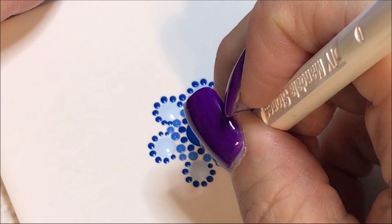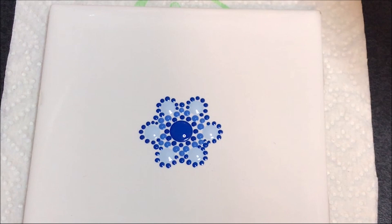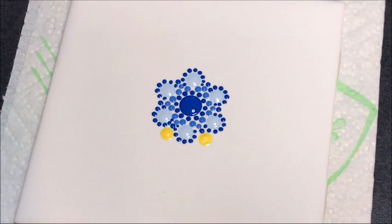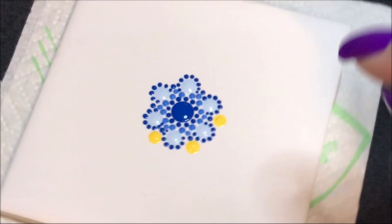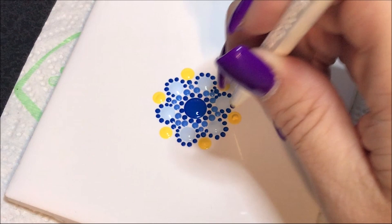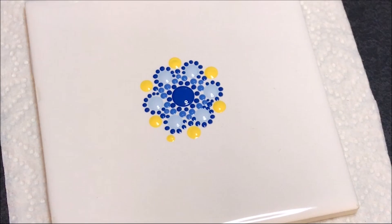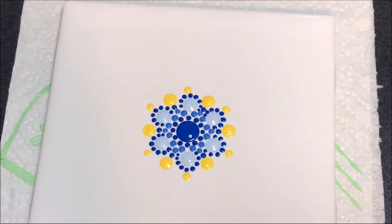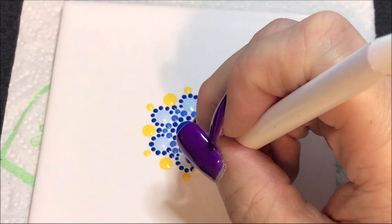Now I'm going to switch up colors and I'm going to go with this yellow sunbeam and the number 8. I'm doing a dot right in between each one of these. Now I'm going to go down to the number 4 and using that same color I'm going to just put a dot coming out from these. Then with the number 3 I'm going to do a dot connecting — one in between each one of those.